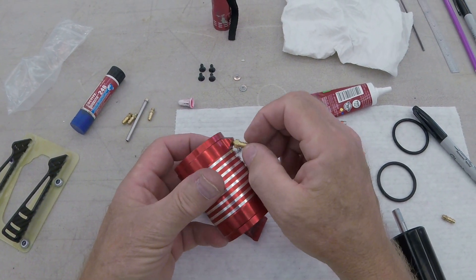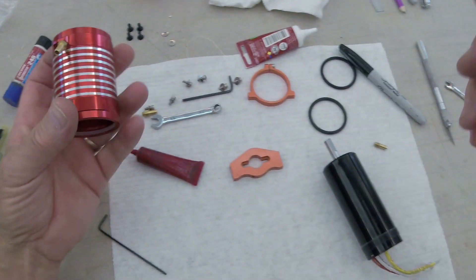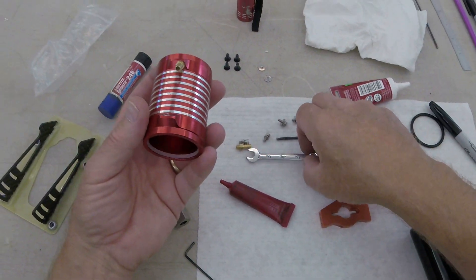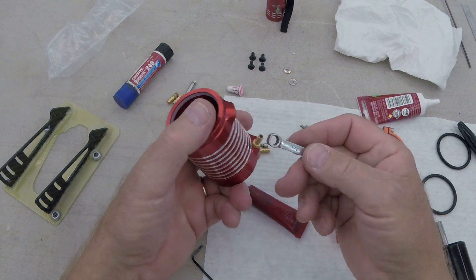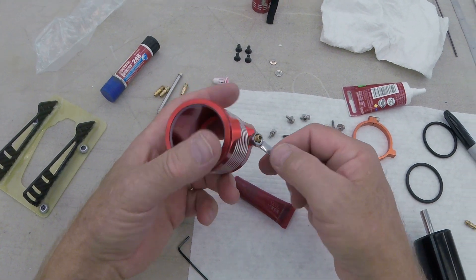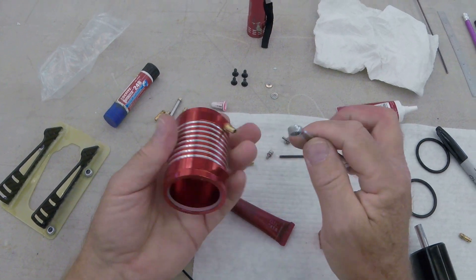Oh look at that - that might hit. Yeah, I did not think about that. What a beast - these are bigger, these are one quarter inch. Can't get it all the way on there. Let's see - kind of, sort of. I'm gonna pull a little bit.